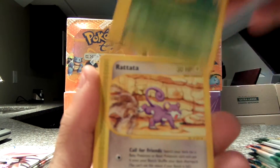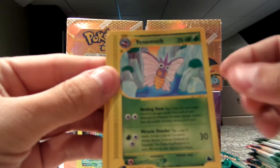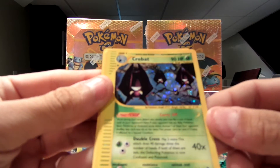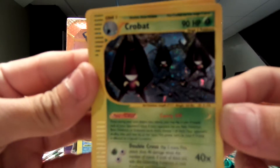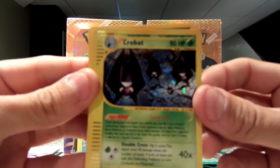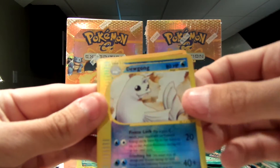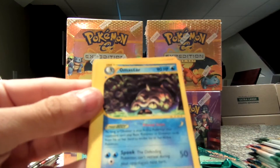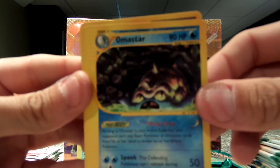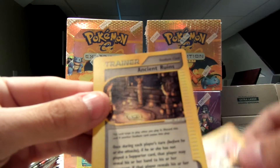Delibird. Weedle. Rattata. Venomoth. A beautiful Crobat — holo. This is my first time so if it comes out bad, leave me comments and tell me what I can do better. We have a Crobat, and my reverse is a Dewgong. Not bad. And my rare is an Amistar. Pretty cool. And we have Persian and Ancient Ruins.